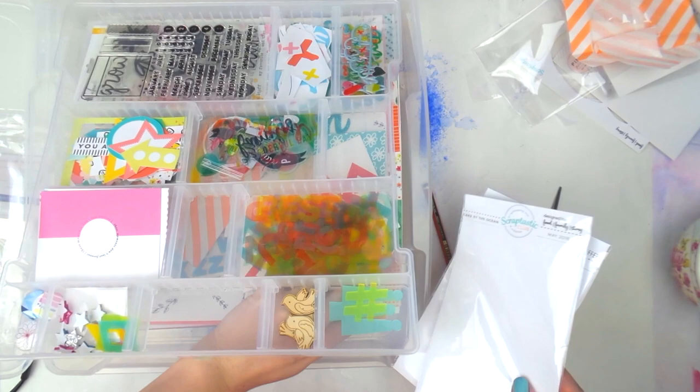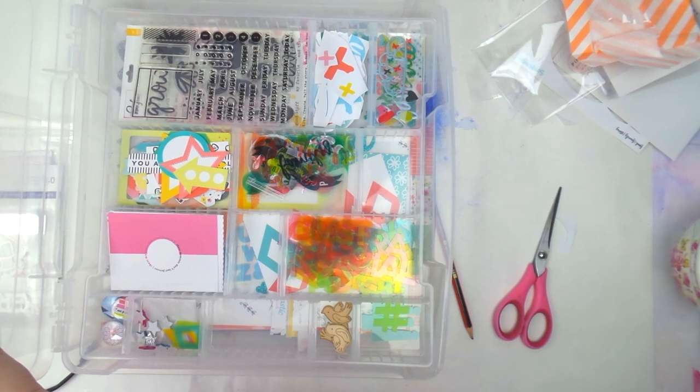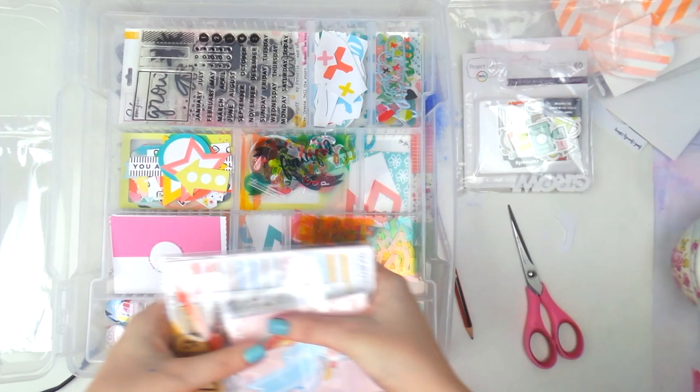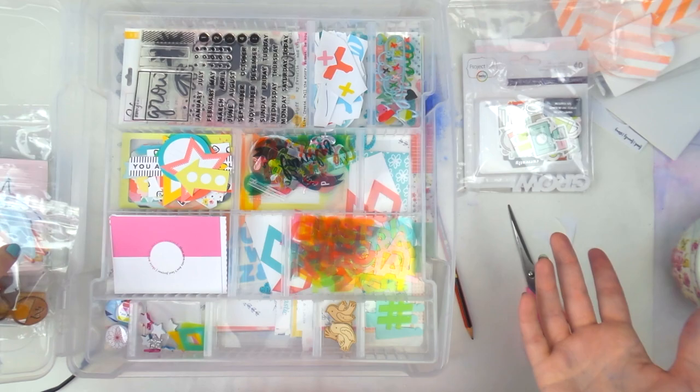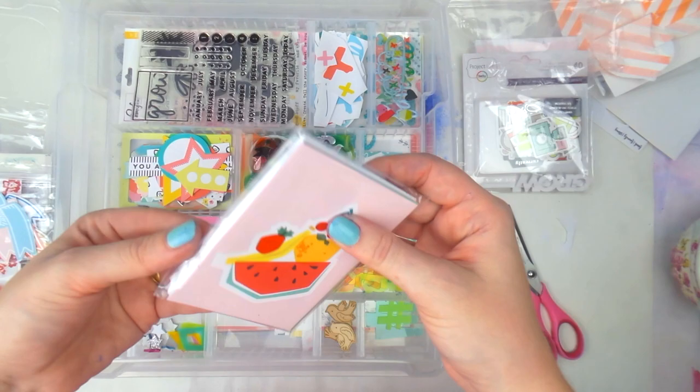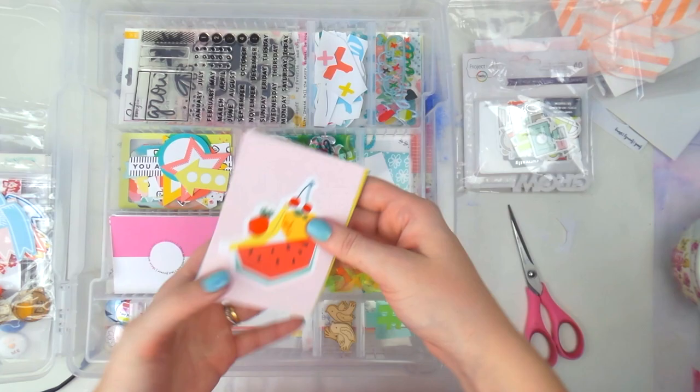I put the stamps right down the bottom for when I pack the kit away. So that's the main kit and the add-on, and now I'm on to the 'This Life Noted' kit. I mix all my stuff together — I just find it easier and nicer that way. Let's do the cards first because once you see the cards you get a sense of the whole kit.